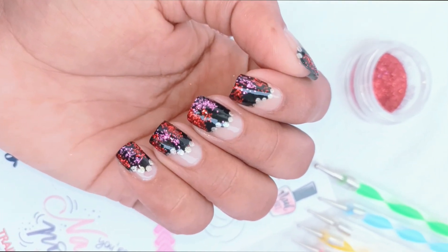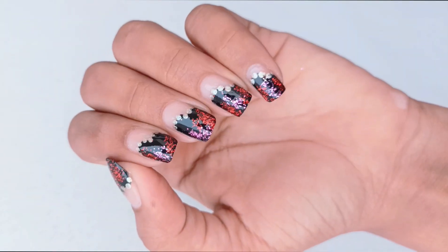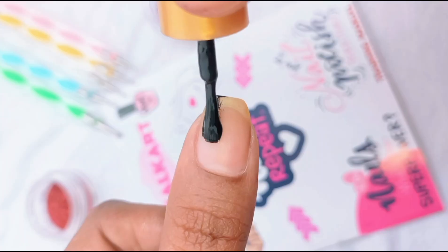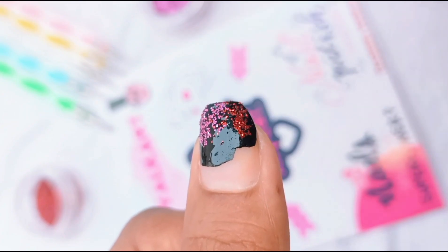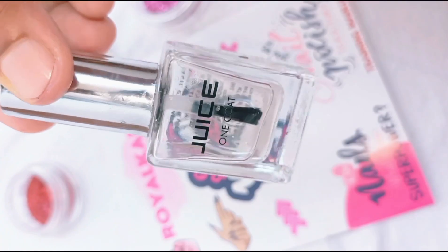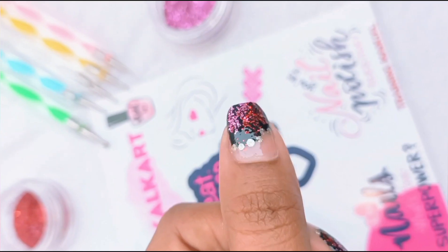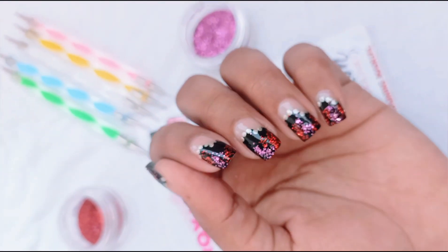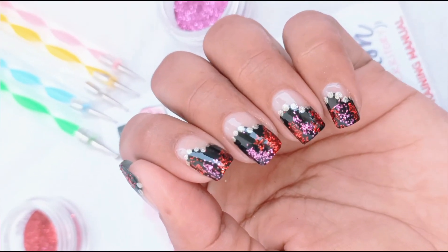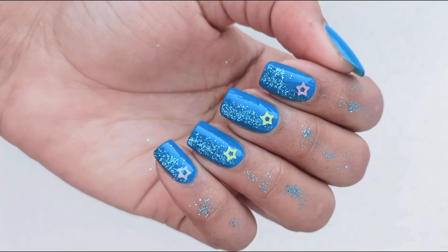Hi, today I have brought five different nail art designs that you can make using glitters, and they are very easy. For the first one, you have to put a black nail paint as your base, then apply glitter of two different colors and seal it with the top coat. You can also add some dots.